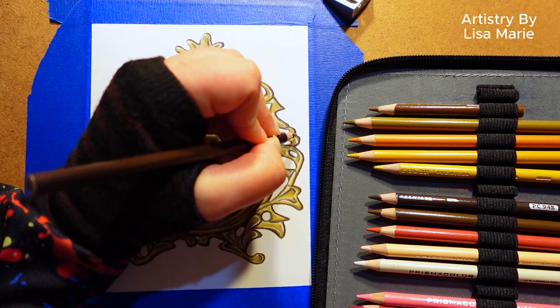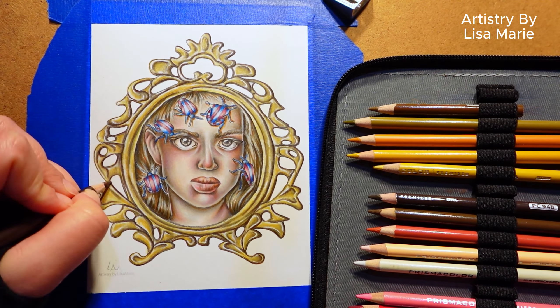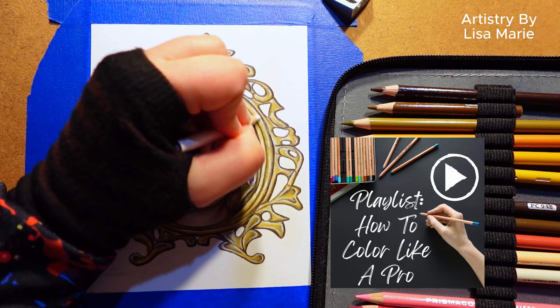And on to step five: go back with the darkest colors to push those shadows. This will push the contrast between the darkest and lightest areas and help give the image a three-dimensional look.